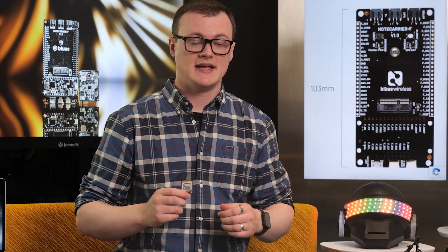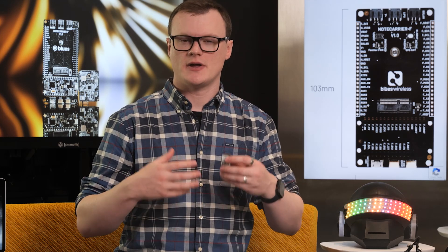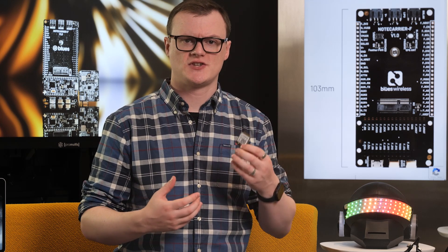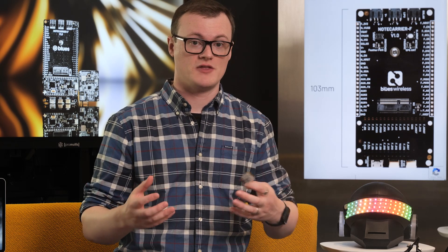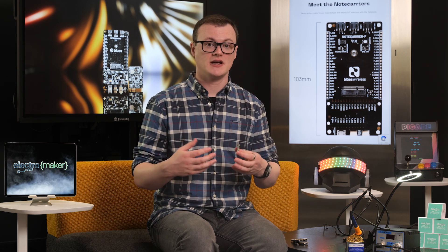Another project that comes to mind is industrial controllers. Imagine the sheer size of an industrial site, whether it's indoors or outdoors. Most equipment can use Ethernet for connectivity, but systems that move around, such as warehouse bots, need to be wireless. The notecard not only offers an excellent solution for connectivity, but it can be used for storing real-time data, including condition, error logs, and commands.